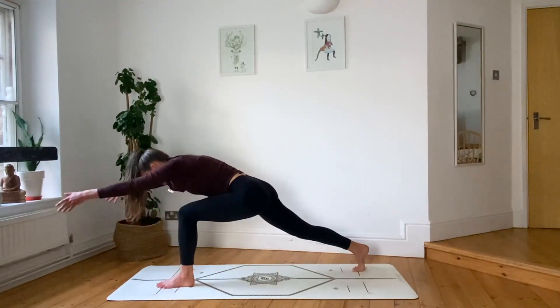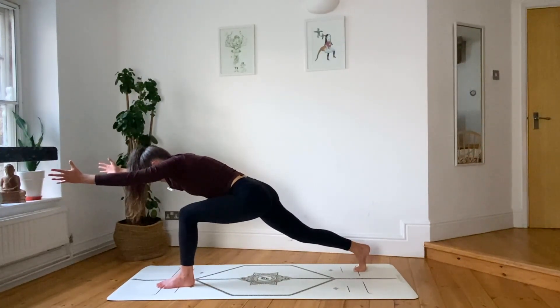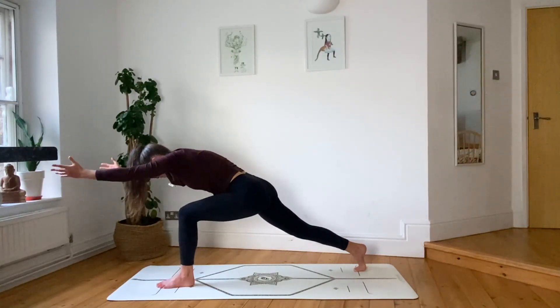Arms reach out in front. Big breath in. Squeeze the back leg strong. Lift your ribs away from your left thigh. Breathe out, still lengthening forwards. Feel the challenge loading your thigh.